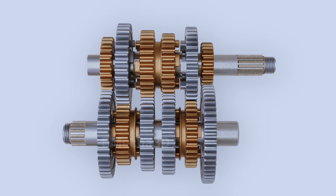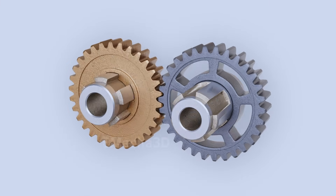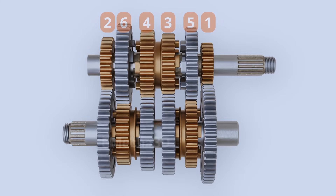Now let's understand how this technique is used to achieve different gears. The model shown here illustrates a 6-speed transmission system. As we can see, every splined gear is meshed to a freewheeling gear and no splined gear is locked. As we observed in the previous demonstration, there won't be any power transfer in this case. This is the neutral position of the motorcycle.